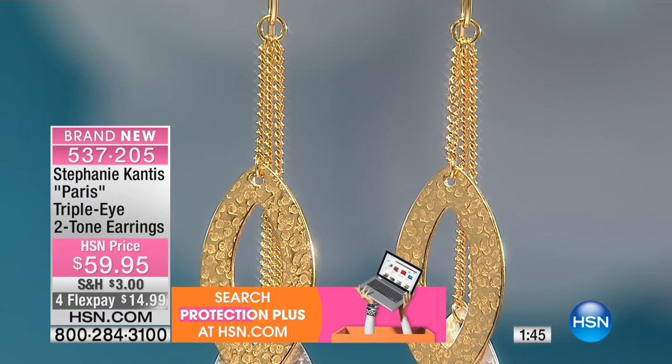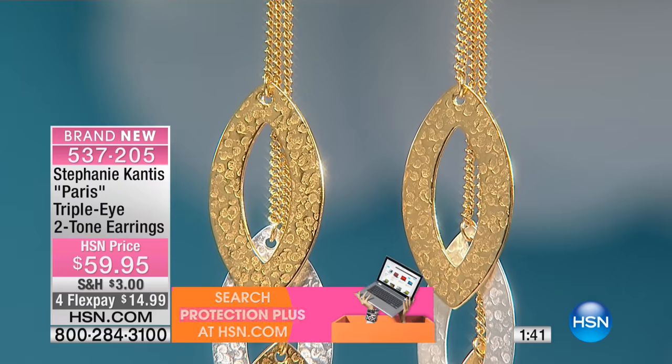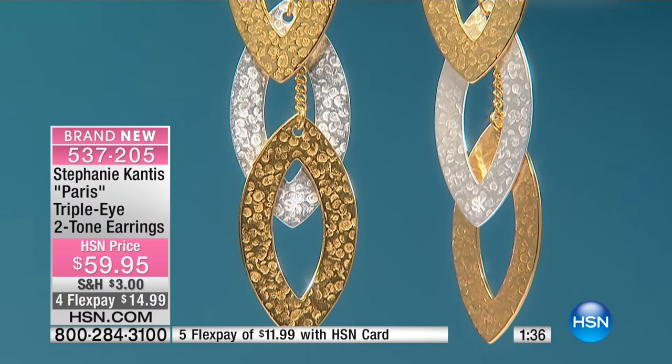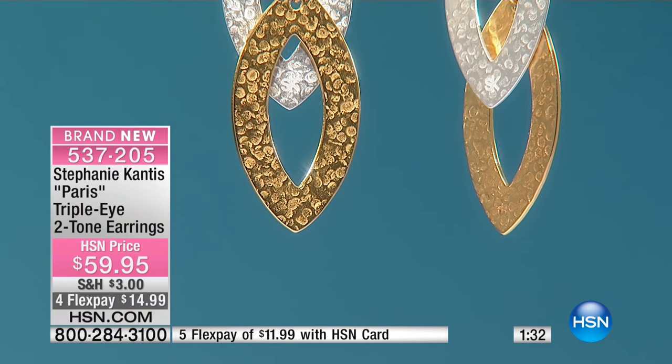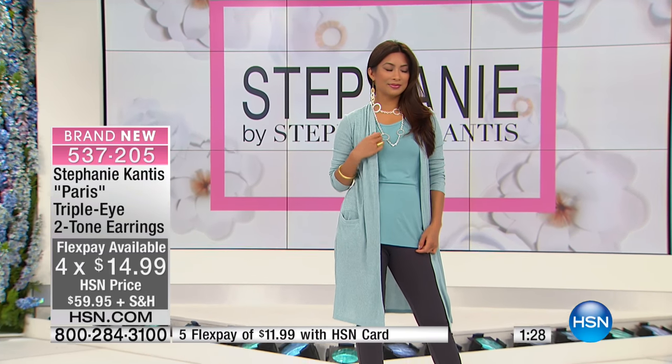I'm truly excited about these — they're beautiful. Even when we say these can be with your casual outfits, they can be. Sometimes you might see a longer dangle earring and think, 'That's only for dress up' — but it doesn't have to be. It's day to night. Whatever you're doing that day, whatever you've got on your calendar or to-do list, put on the earrings.